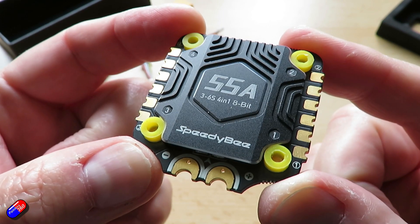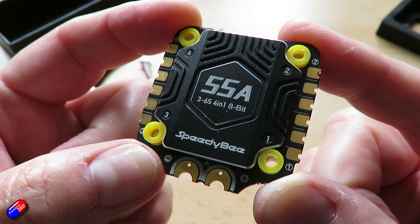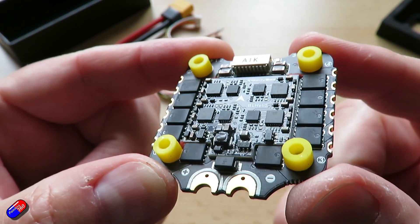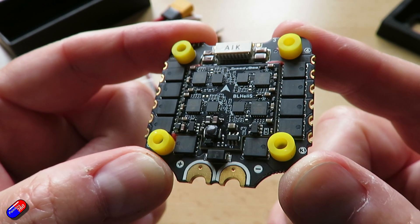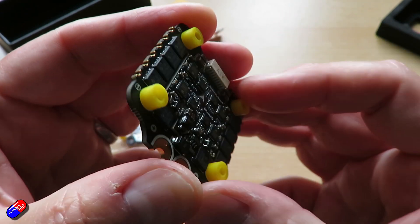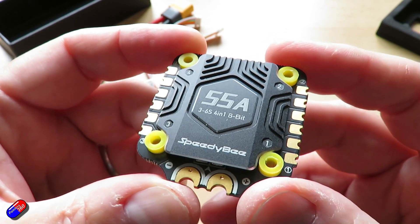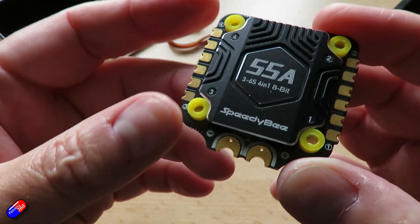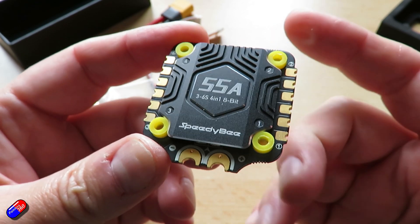The heatsink will help keep the unit cooler in demanding applications, but crucially they've thought about it further — which is the kind of thing I like about Speedybee. They've chosen MOSFETs with lower internal resistance, and since resistance dissipates heat as current flows through it, lower internal resistance means it doesn't get as warm in the first place. Combined with the metal heatsink, it should handle heat much better. The penalty is weight: 23.5 grams versus 13.8 grams on the previous unit, though 4.3 grams of that is the heatsink itself.